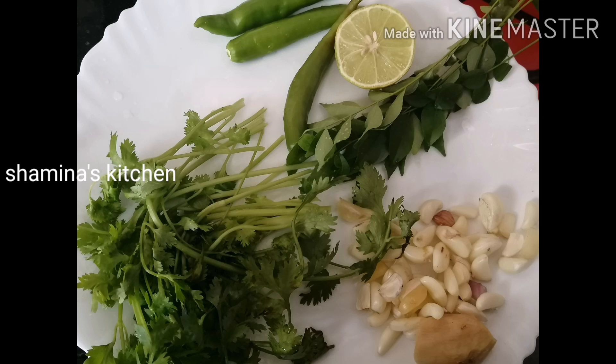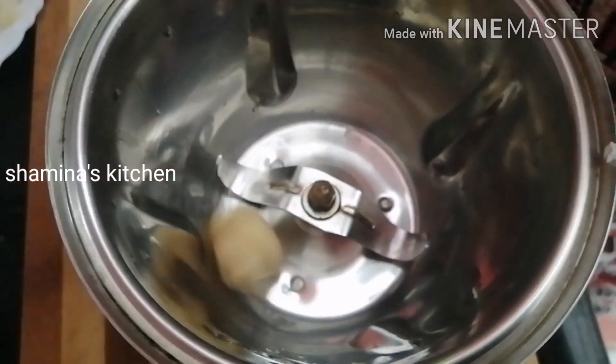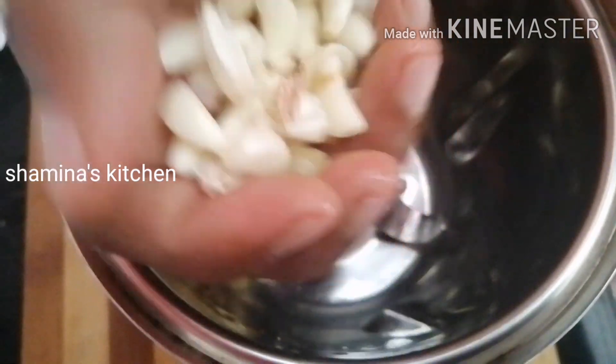I have a chicken in a bowl. We can use it as a chicken. I will use it in the bowl. We will put a little bit of salt on the pan.